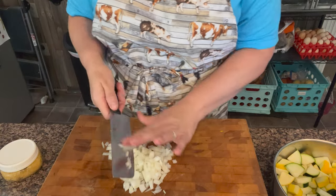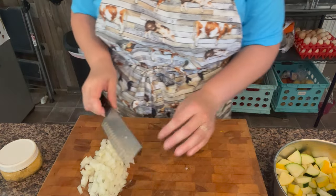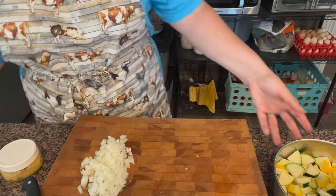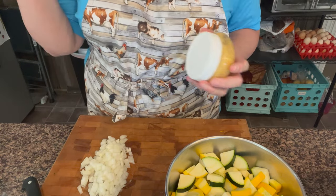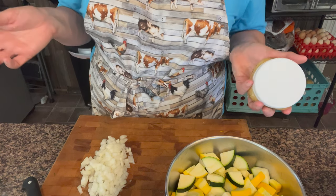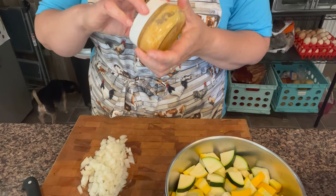I have been watching those zucchinis grow in my garden, just waiting to make this, because I refused to buy a zucchini when I had some coming up. Now the onions are diced. If you don't have garlic already minced and in a jar — I can link a video where I did that — you're going to probably want about a teaspoon or so of minced garlic, so a couple cloves.